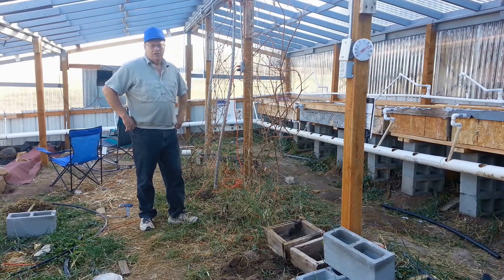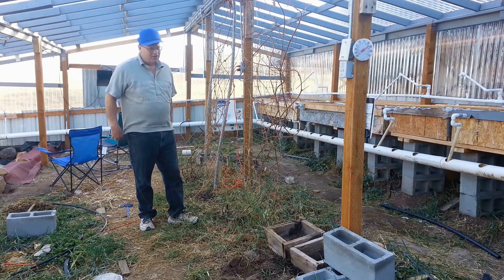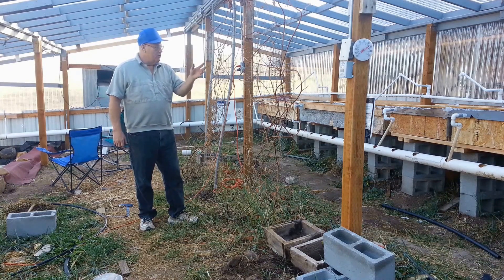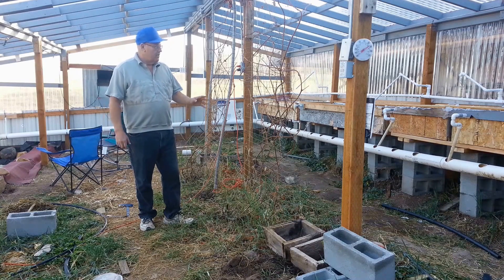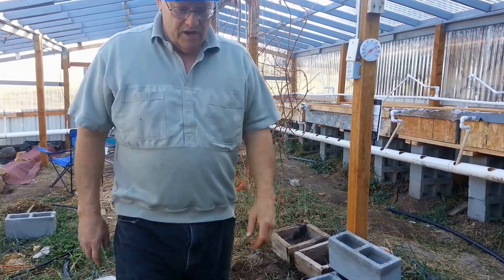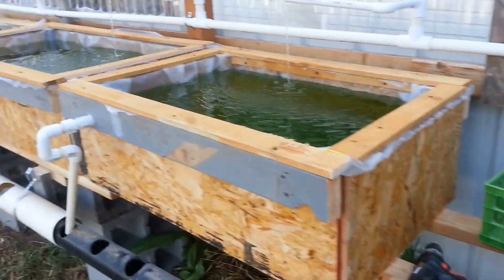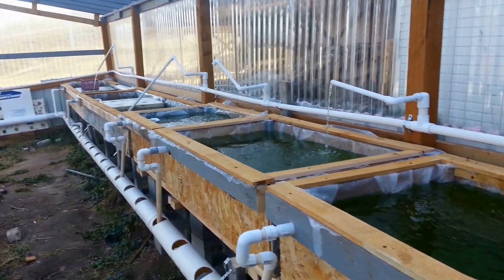It's the 17th of March today and I've got quite a bit done. I'm feeling like I'm running behind schedule because I really should be having some things planted. But I wanted to show you the progress I've made in getting the grow beds in place. The water is running and the pond is full. The system is basically running — I've got two big grow beds at the end and three smaller ones.